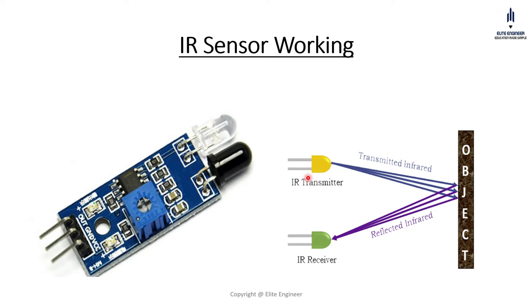Whenever an object is placed in front of that LED, it will transmit some rays. The IR receiver will receive those rays, and according to that it gets commands — either high or low. If there is nothing in front of it, it will send low, and if there is something, it will send high. According to that, we can program our IR sensor.